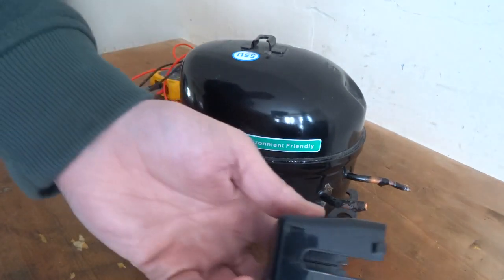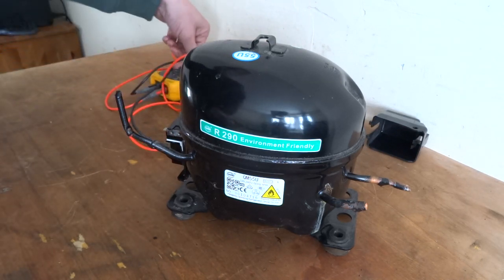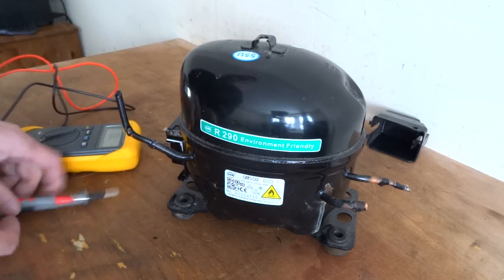They are a pain to get off when the wires are all in, but you have to get them off. I'm going to set this to home and unload it.